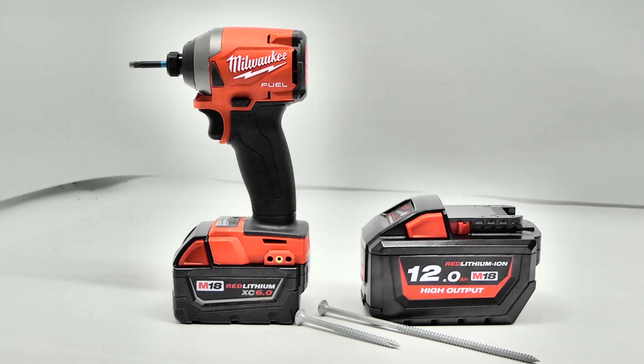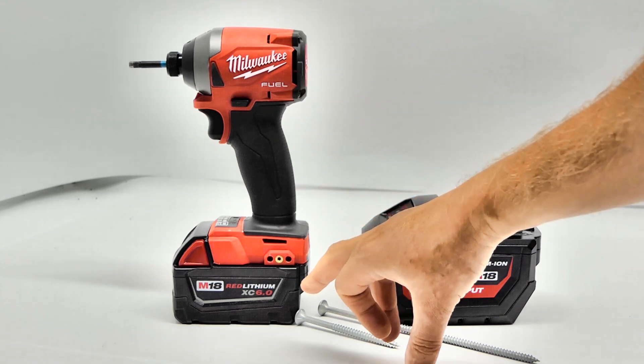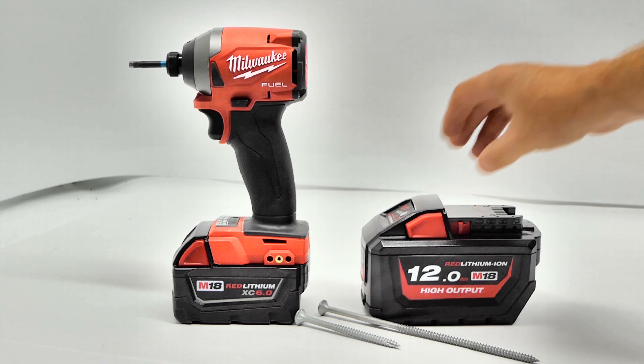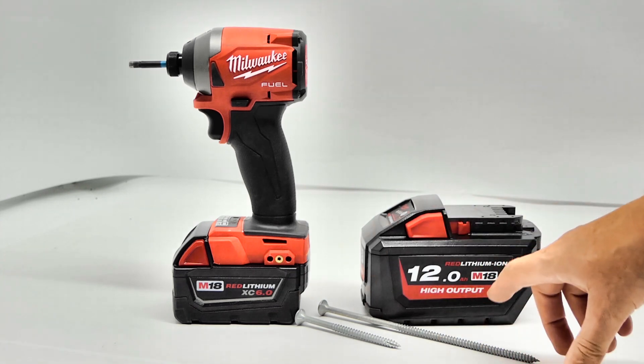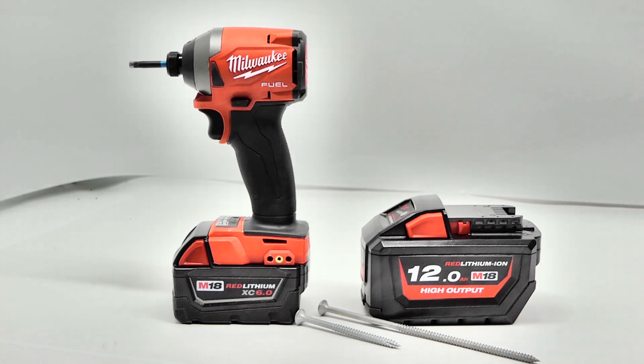Something different in this week's Two Screw Review — this is actually more of a battery test than a driver test. We are putting Milwaukee up against itself with the 6 amp Power Extra Capacity battery versus the 12 amp Power High Output. I'm going to drive 100 millimeter batten screws followed by 200 millimeter batten screws. Let's see how much difference that 12 amp Power battery makes.